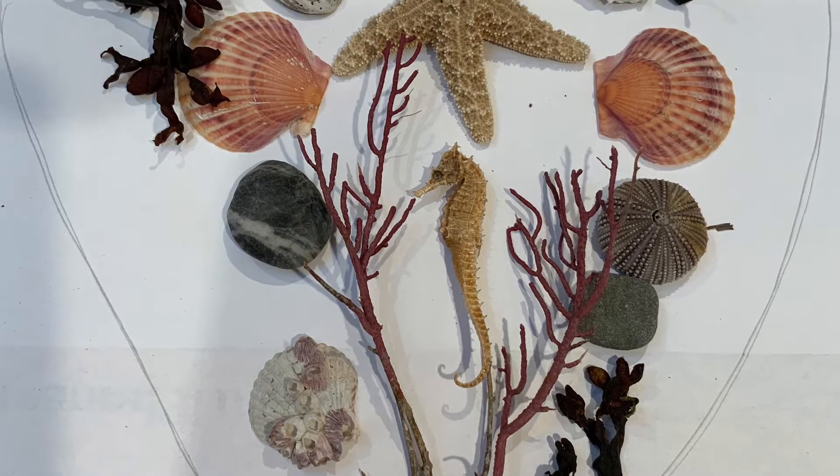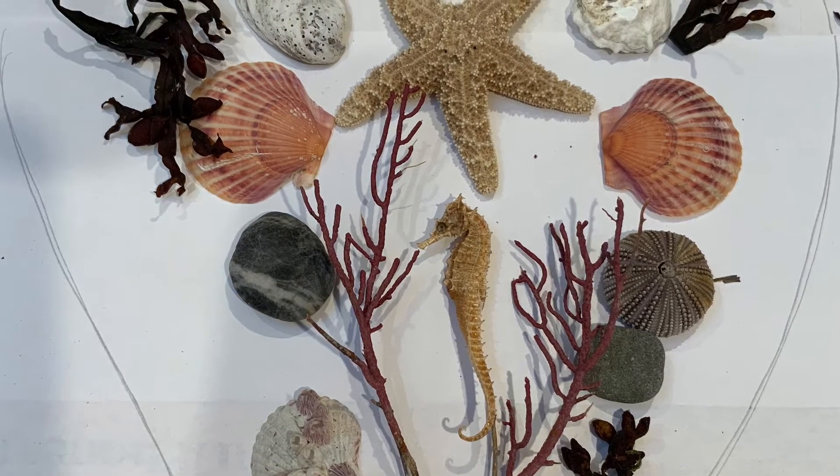I group some of my sea treasures into a possible heart shape. So the first thing you'll want to do is fold a piece of paper in half and cut out a heart shape for your valentine.